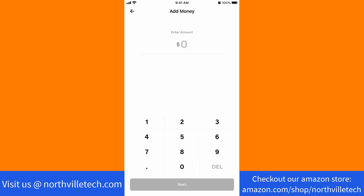Then enter the amount you wish to deposit. After entering, tap on next.